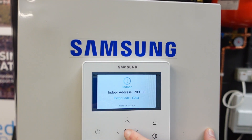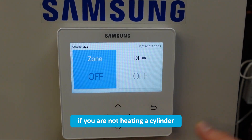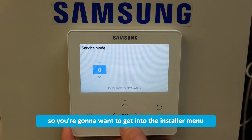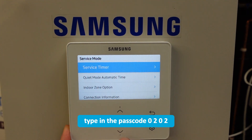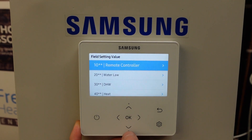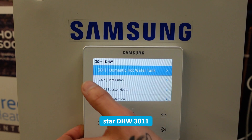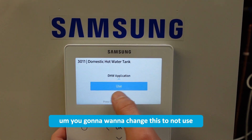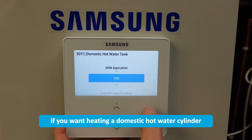So for E904, if you are not heating a cylinder, you're going to want to get into the installer menu, type in the passcode 0202, and then come down to field setting value, go down to 30** CHDHW, 3011 domestic hot water tank application. You're going to want to change this to 'not use' if you aren't heating a domestic hot water cylinder with your heat pump.